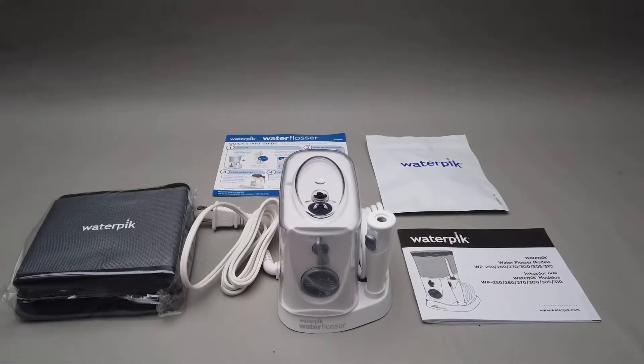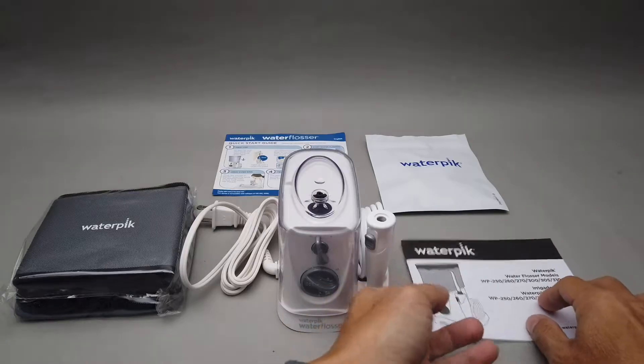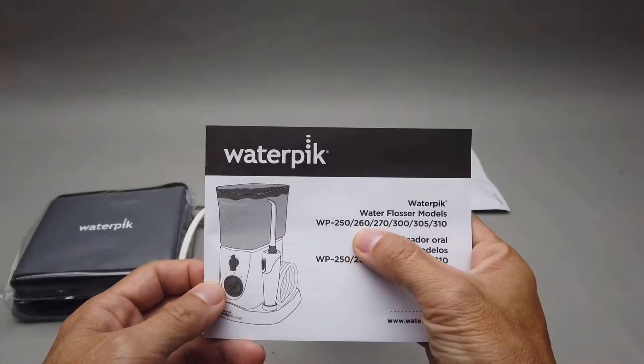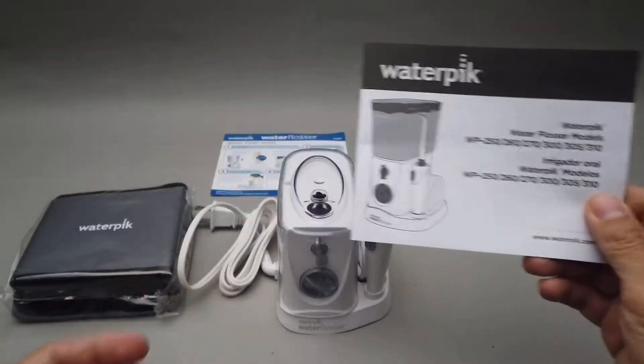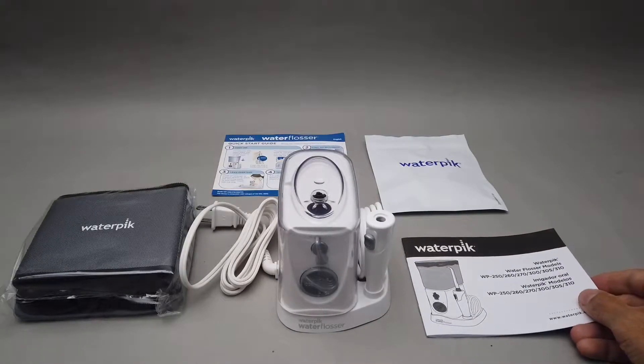Okay folks, this is the video of the Waterpik Nano setup, right after unboxing. The model here includes WP-250, 260, 270, 300, 305, and 310. I just quickly read through the instructions, so I'm just gonna show it to you really quick.